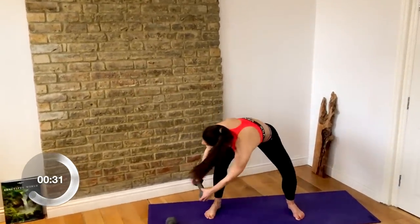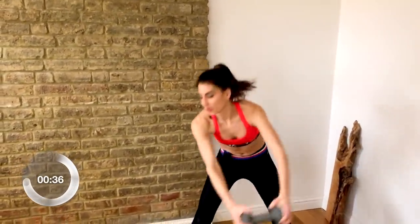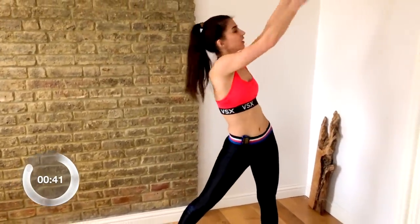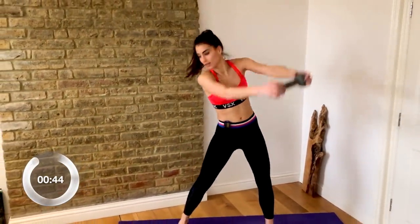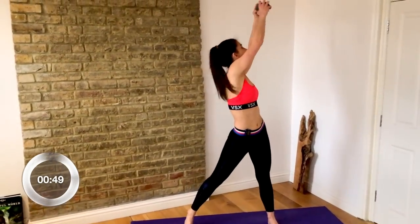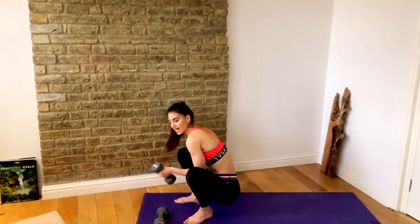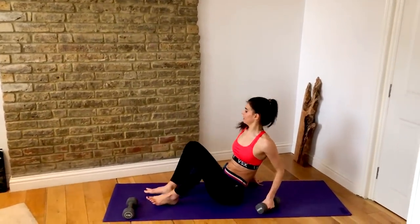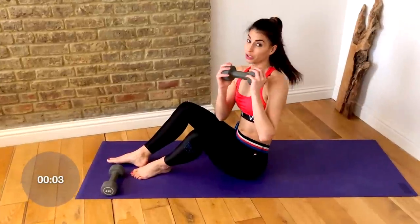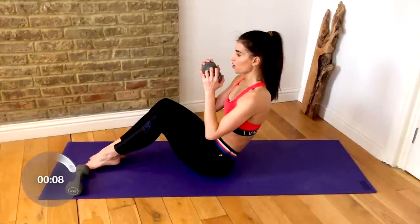It's going to help you burn a lot of calories and help you see those abs — you can burn a little bit more fat as well. You're going to come down to the floor now for a Russian twist. You can either hold the dumbbell on either side or hold two dumbbells if you prefer; I'm going to hold one to start to show you the move.